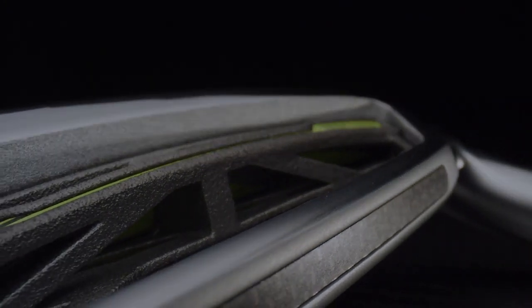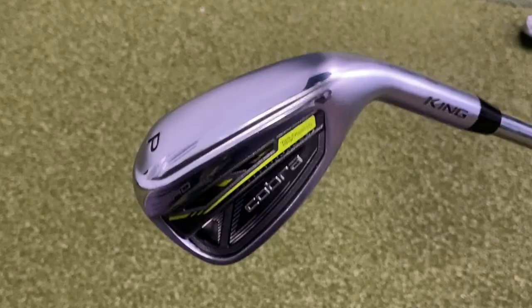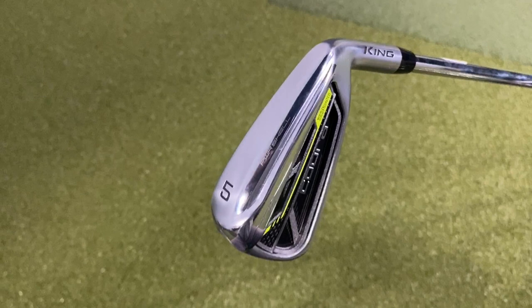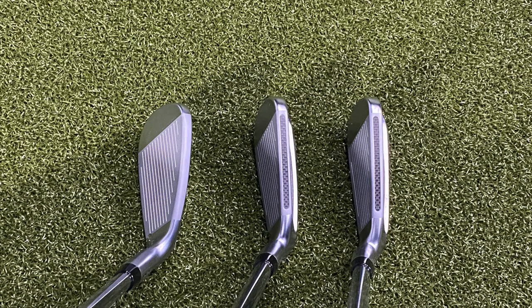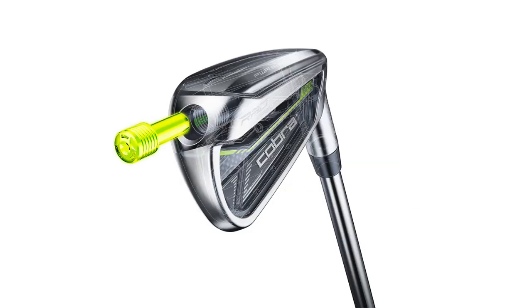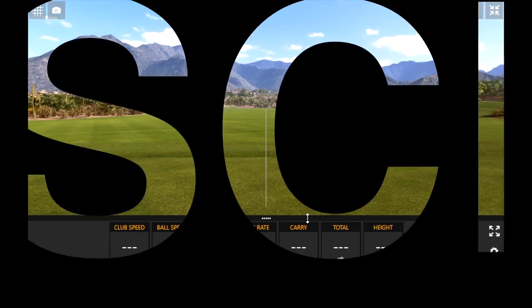I do expect the distances with these are going to be pretty strong. The pitching wedge loft is 42.5 degrees, the 7-iron loft is 27.5, and the 5-iron loft is 21 degrees. These are definitely a little stronger-lofted irons, so I expect the extreme heel and toe weighting and the stronger lofts to generate high ball speed and lower spin rates, but also forgiveness across the entire club face. Before I hit some shots, I do ask that you subscribe to our YouTube channel — we've got plenty more great content coming.